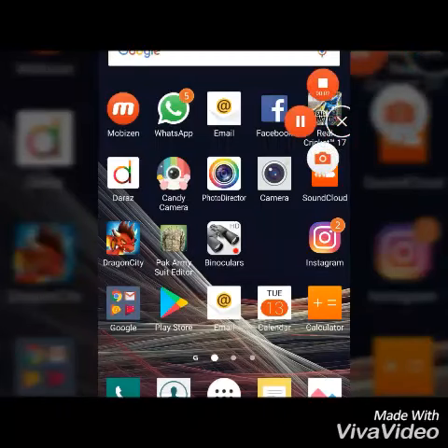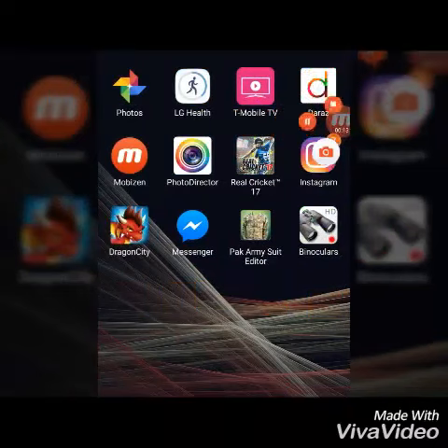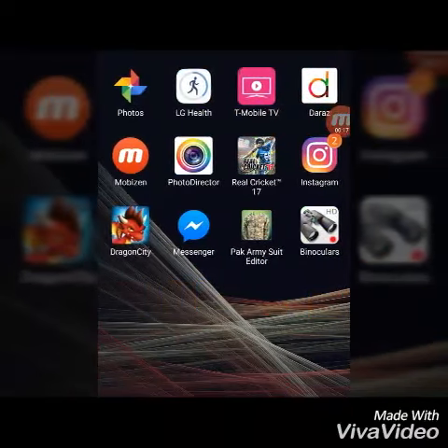Welcome to V2X friends. Today I will tell you about how mobile cameras are changing. Follow me.